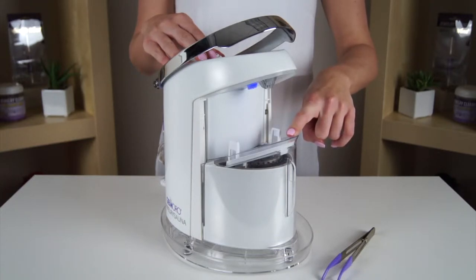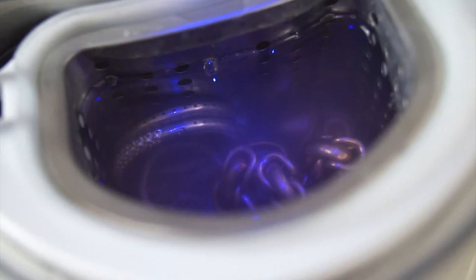Depending on how dirty your jewelry is, repeating this process may be necessary to achieve desired results. The ultrasonic will automatically turn itself off when the cleaning cycle has completed.